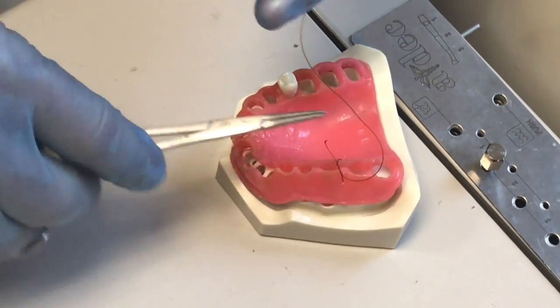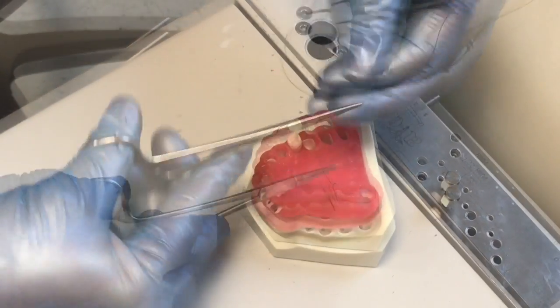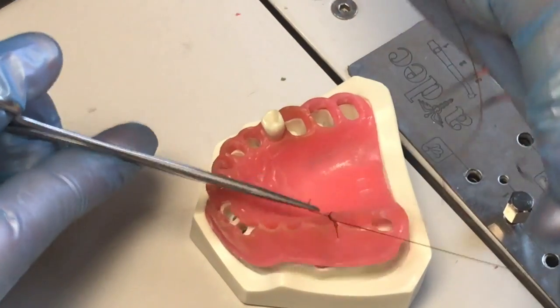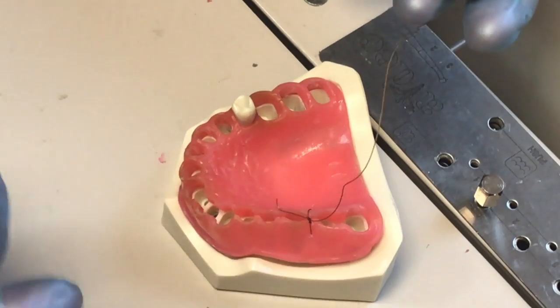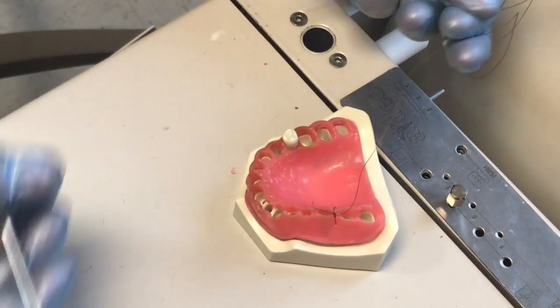Now for the last one, because I went this way the first time, I'm going to go the opposite direction — one turn, grab, and pull the other way. So I've got three knots: two in one direction, one in the other direction. That locks it down, and I'm done.